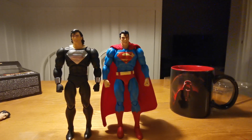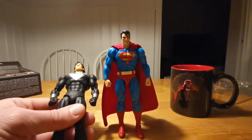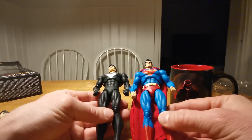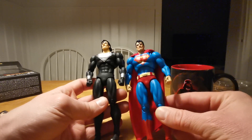Here he is compared to Return of Superman. I think that Return of Superman is just a little bit bulkier — I think he's bigger and bulkier. He definitely has more muscle definition.